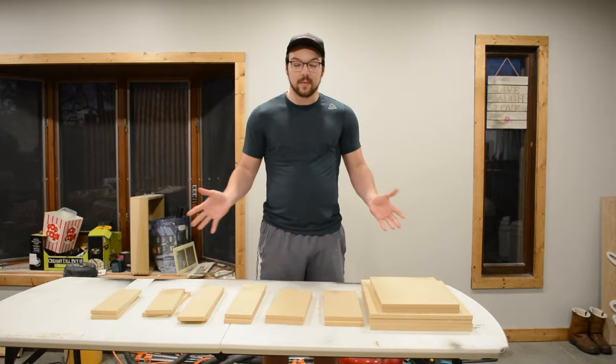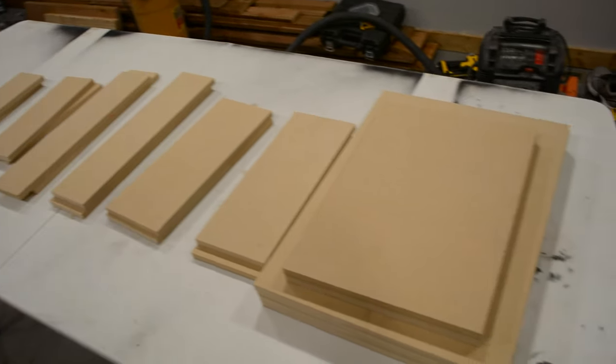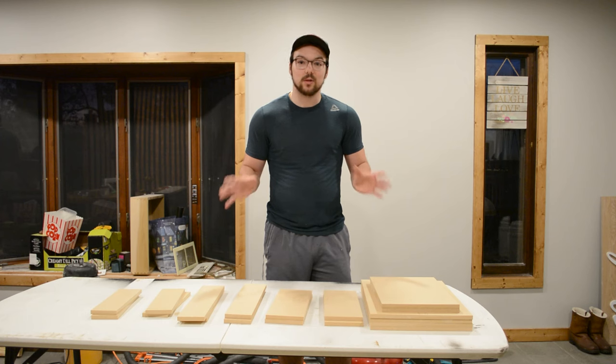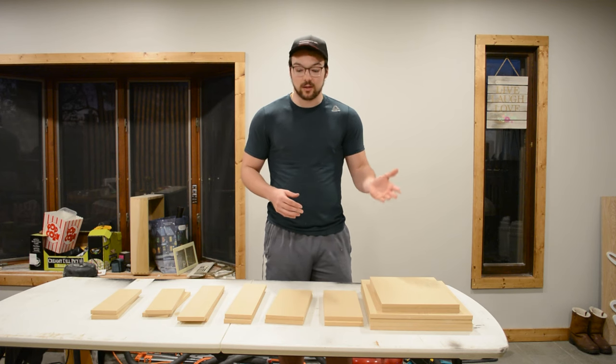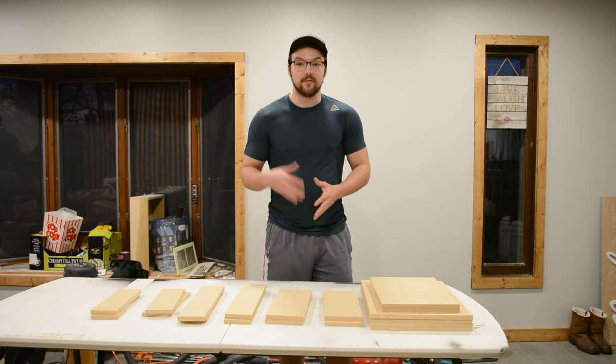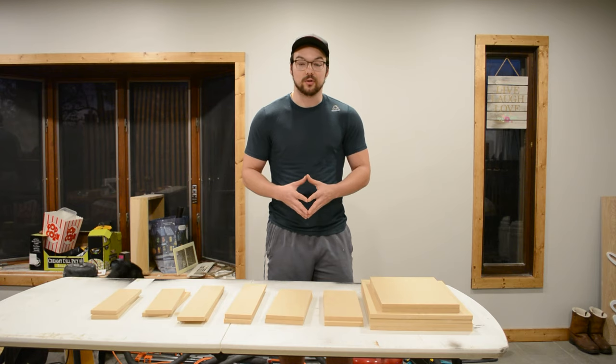Now that we have all of our pieces cut, we can start assembly. We're going to be building two outer boxes as well as two drawers — four boxes in total. I have all the pieces marked out so you don't get anything confused. We're going to be using brad nails and wood glue to assemble everything, and if needed, I can add screws for additional support.